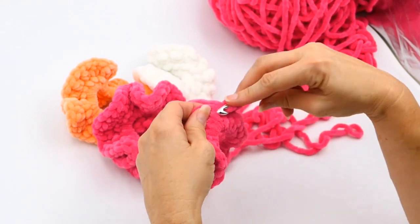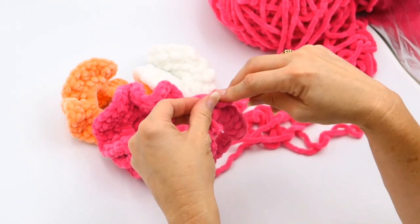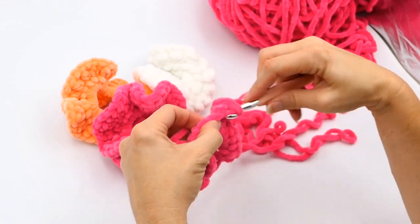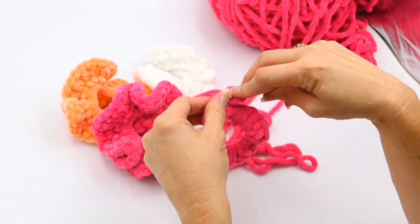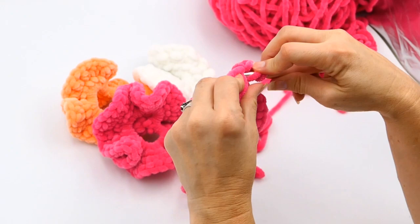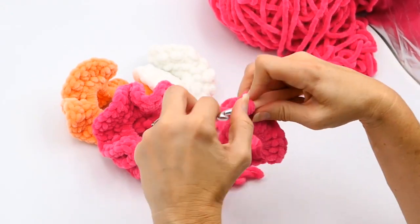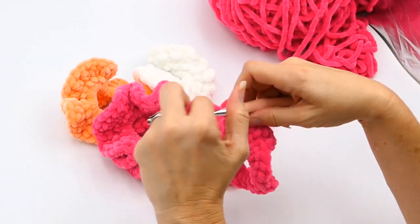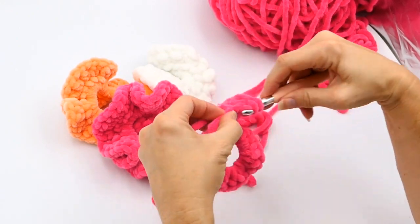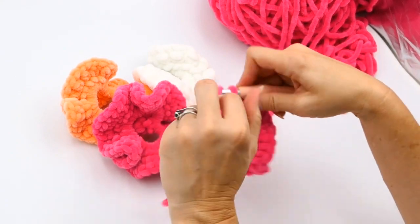Now I'm going to make two half double crochets in each of the half double crochets from the row I just made — so two in each stitch. You're going to do that all the way around until you get back to that first half double crochet. When you're done, slip stitch into that very first half double crochet you made, tie it off, and then weave in those ends.